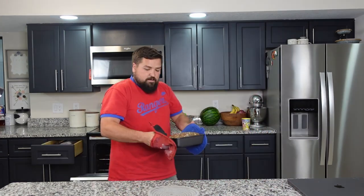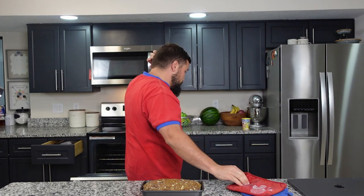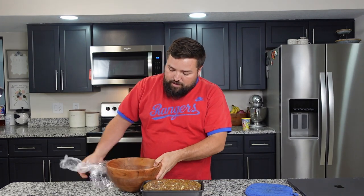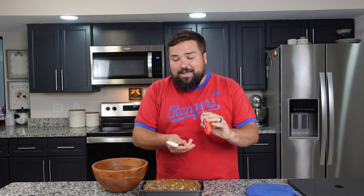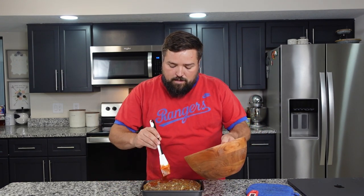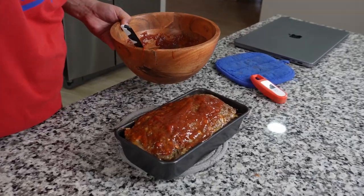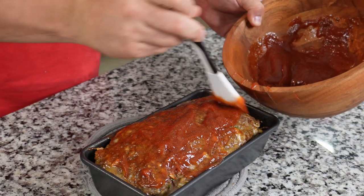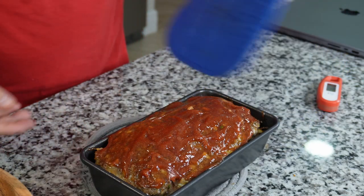The meatloaf has been cooking — hear the beep? For 40 minutes. Let's pull it out. It looks like a giant loaf of meat. There's some liquid down there — I guess that's the grease from the meat. We pulled out the glaze from the fridge. I'm going to check the temp because this is done at 160 degrees. We're only at 95 degrees internal, so we've got a ways to go. We're going to take that glaze and put it over the top, and then put it back in the oven for another 20 minutes.